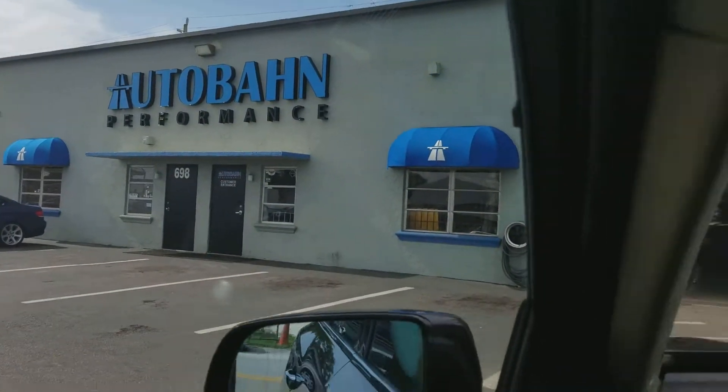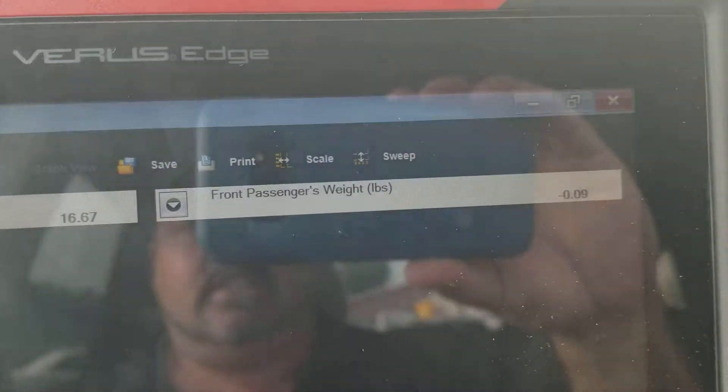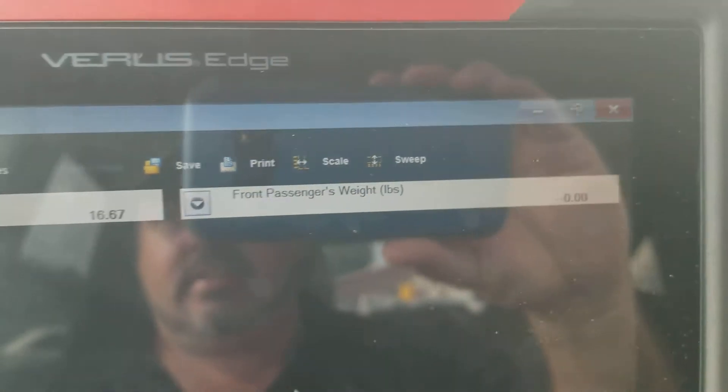Hello, we are at Autobahn Performance in Fort Lauderdale, Florida. Today we just calibrated the weight sensing seat on a 2016 Acura MDX.